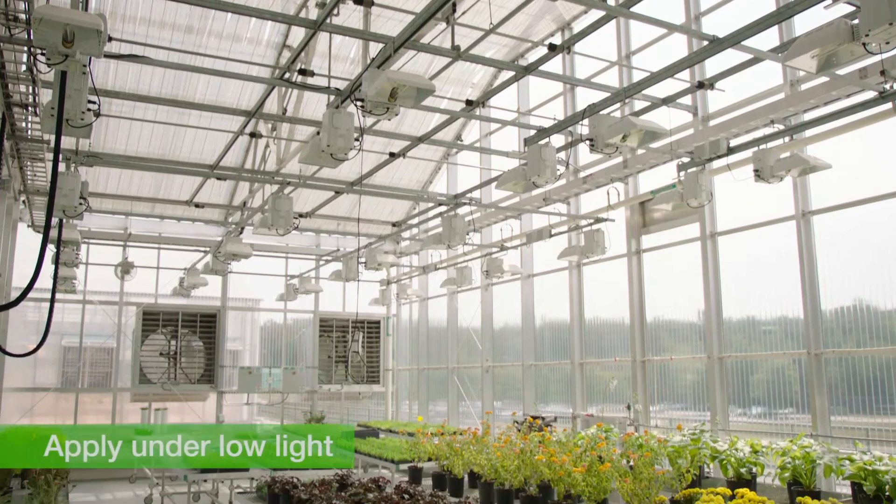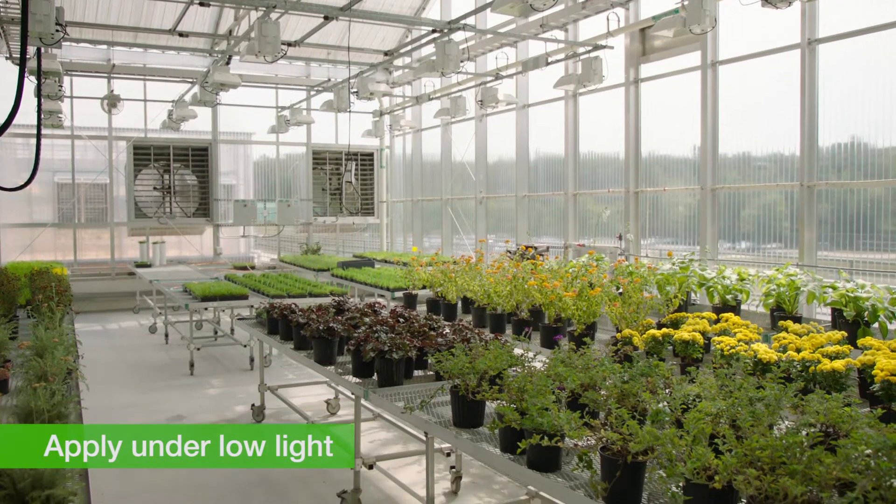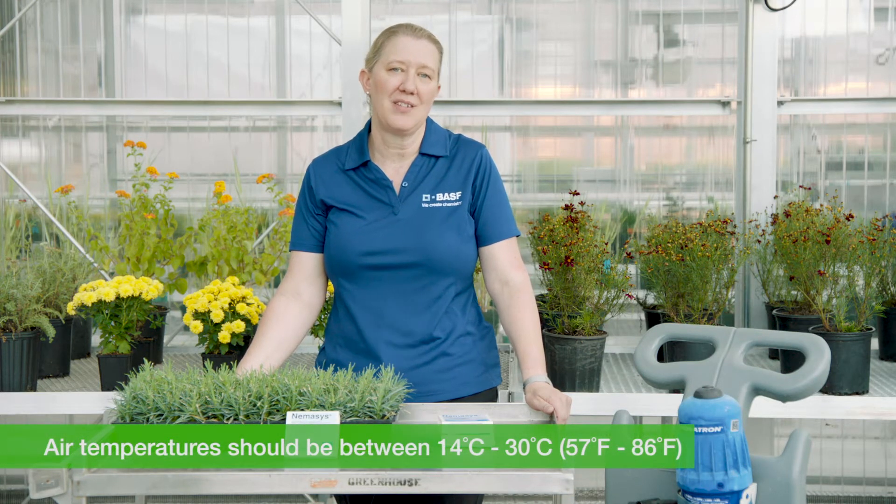You want to make your nematode applications when the light is low, so early morning and late afternoon are good times for nematode applications. The ideal greenhouse temperatures for making a nematode application are 14 to 30 Celsius or 57 to 86 Fahrenheit.